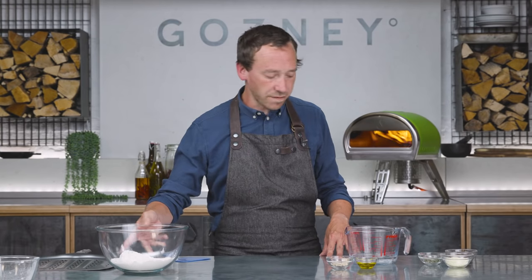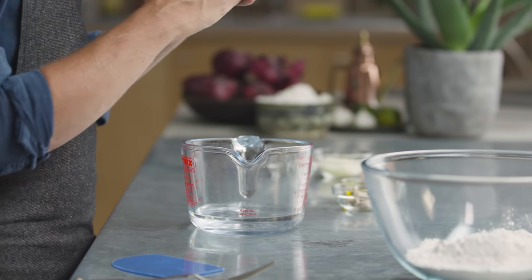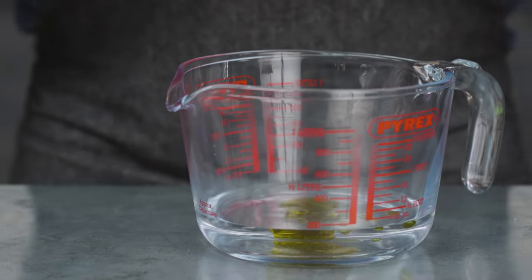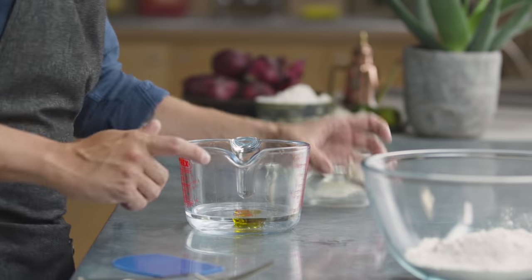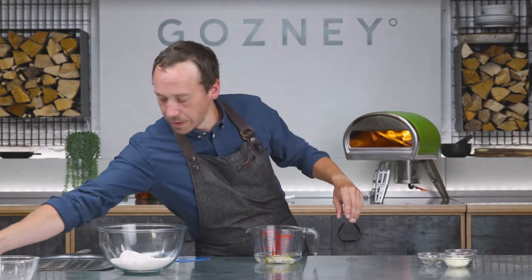We're going to set the dry ingredients to one side and get on with our wet ingredients. Water for baking needs to be kind of warm — you don't want it too hot and you don't want cold water either. The best way to achieve that is two thirds cold water from the tap and one third boiling water from the kettle. That will give you the right temperature for any sort of bread baking. To the water we're going to add 10 ml of olive oil and 8 grams of fresh yeast, then give it a little mix.